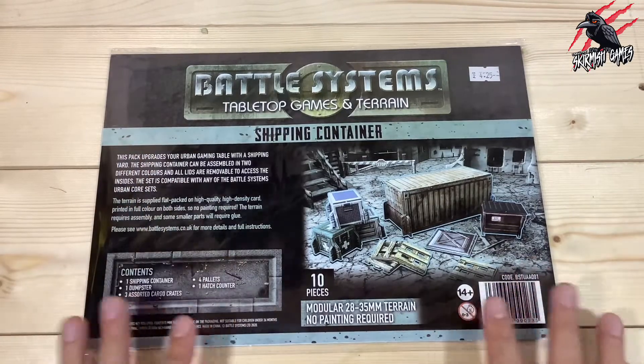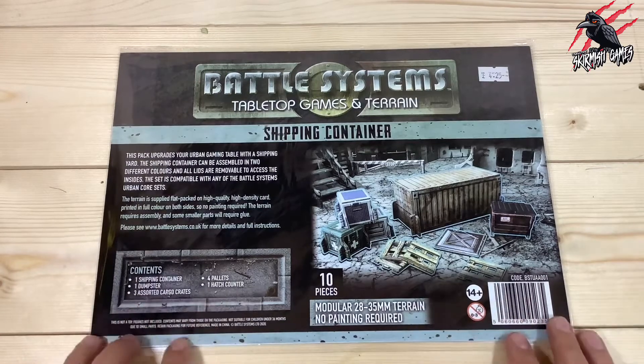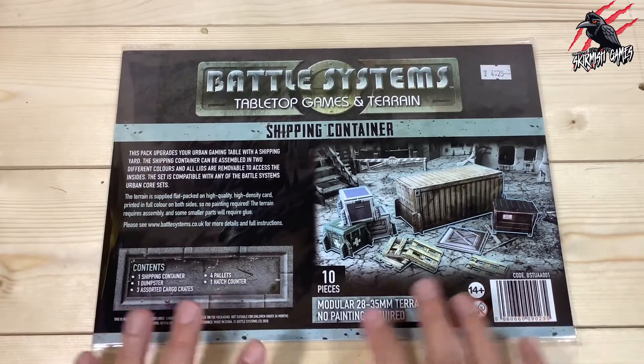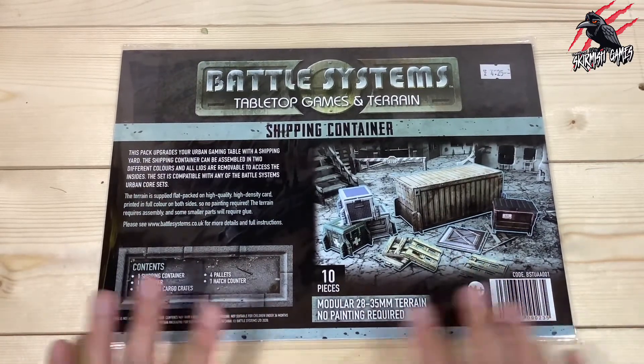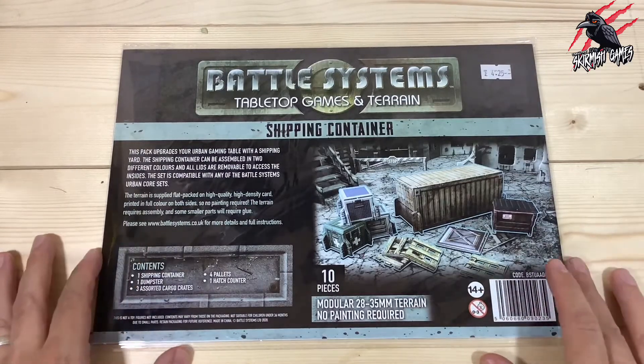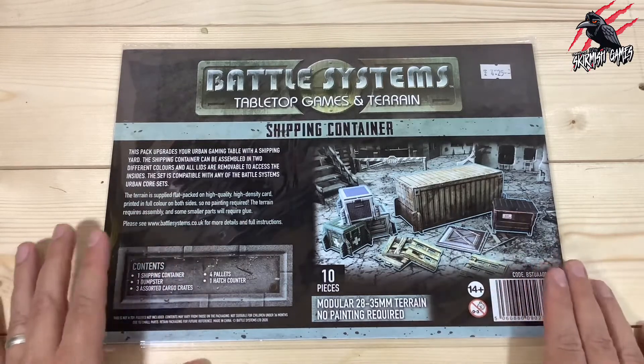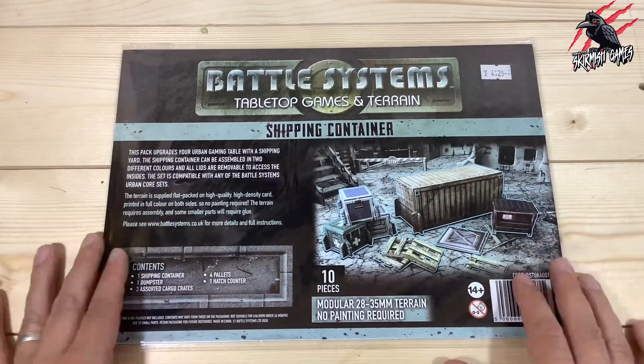Their website's awesome, it's got everything they do on there and it's packed with tutorials and loads of great information as well. If you haven't seen them already, they do terrain for all different games — sci-fi, fantasy, apocalypse, and modern warfare as well. So anything you're looking for you're pretty much going to find it there and it's a great system.